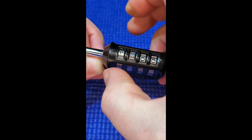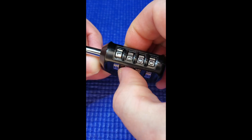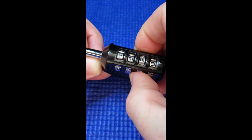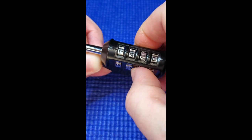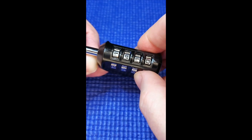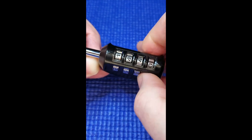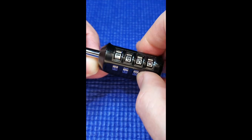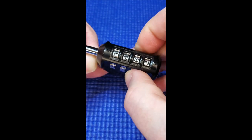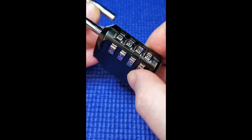That's tight, so one is our first number. Loose... tight — four is our second number. Loose... tight — six is our third number. Power through the last wheel and it opens.